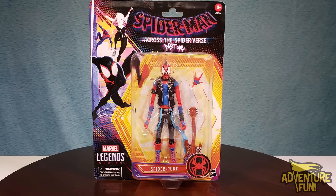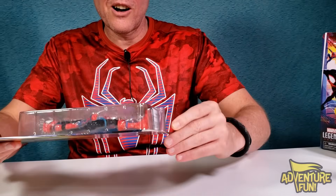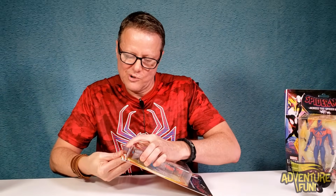What are you looking at, punk? No, it's Spider-Punk, man — and he's cool looking. He's got his guitar and just that mohawk there. That's cool.